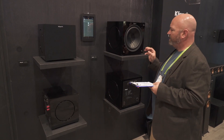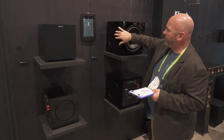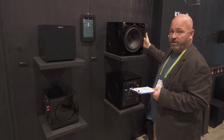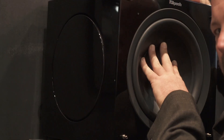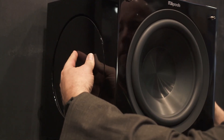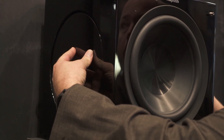What they have in common is that they have not only a powered driver, but they have two passive radiators in addition to that to really get you that low end extension. When your amplifier starts moving your woofer, it also starts moving your passive radiators, so you're going to get deep, deep bass.